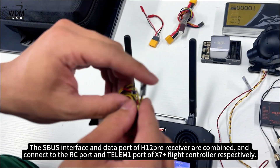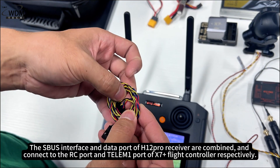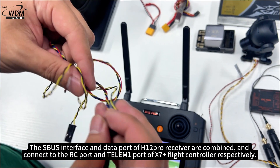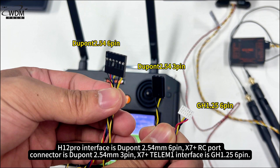The SBUS interface and data port of the H12 Pro receiver are combined, and connect to the RC port and Telemetry 1 port of the X7 Plus flight controller respectively. The H12 Pro interface is DuPont 2.54mm 6-pin. The X7 Plus RC port connector is DuPont 2.54mm 3-pin, and the X7 Plus Telemetry 1 interface is GH 1.25 6-pin.